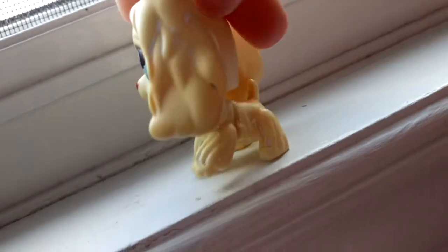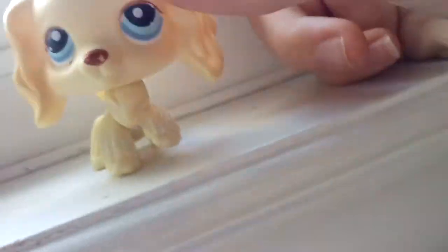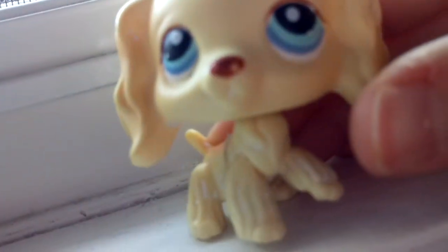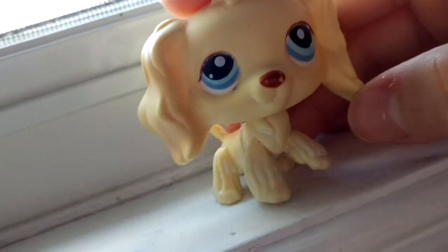But she's really pretty. Her name's Ripper. Some of my Cocker Spaniels don't have names because they're recent and I haven't gotten to it, because I have so many. She came with a chipped nose — that was not me. But yeah, that's Ripper.